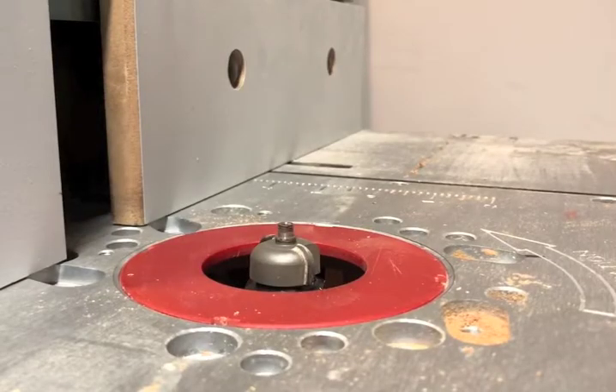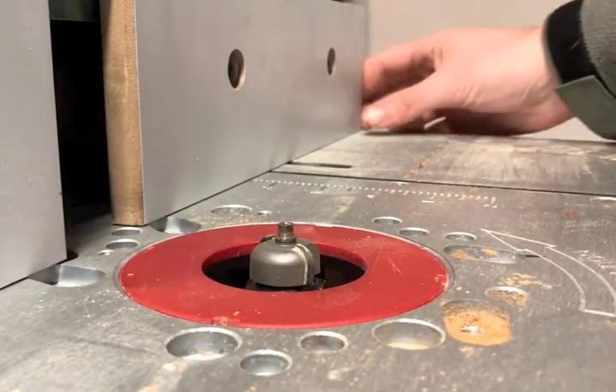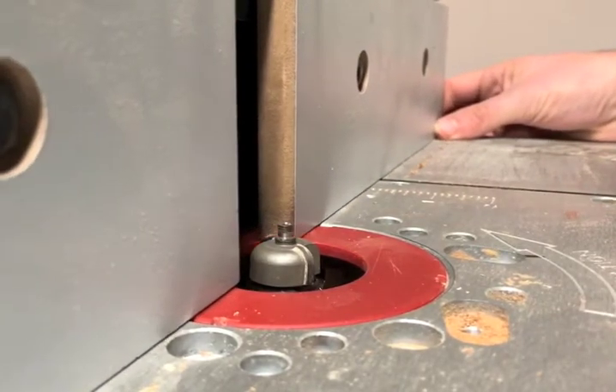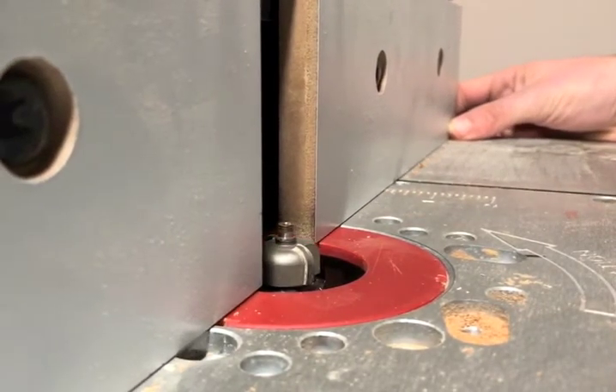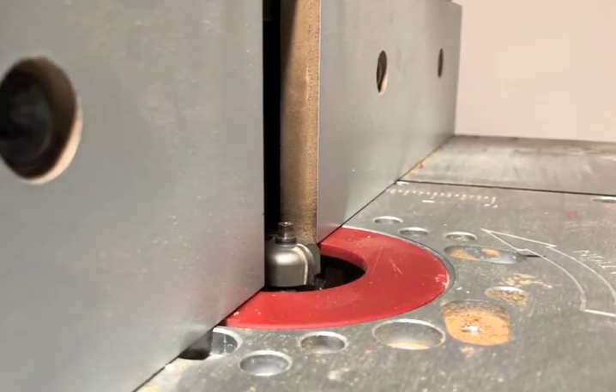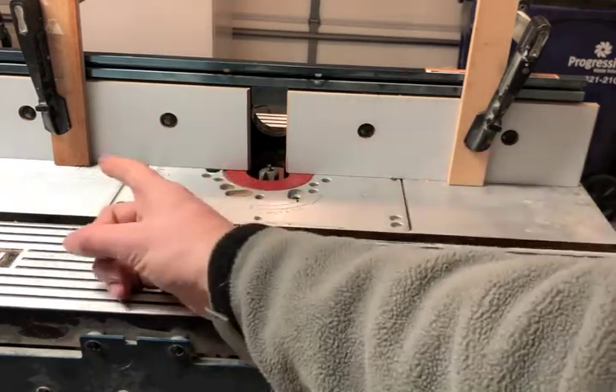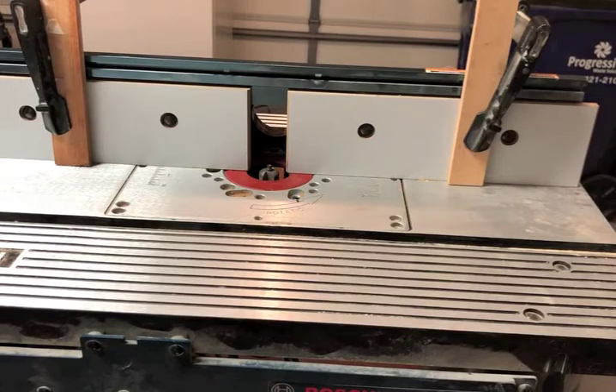Once you've got your router bit installed, it's time to move the fence. I'm going to move the fence up to where only half of the router bit is exposed, then go ahead and tighten it down. Now it's time to put the stop blocks on the fence. Right here you can see I have two pieces of scrap wood clamped onto the back of the fence.